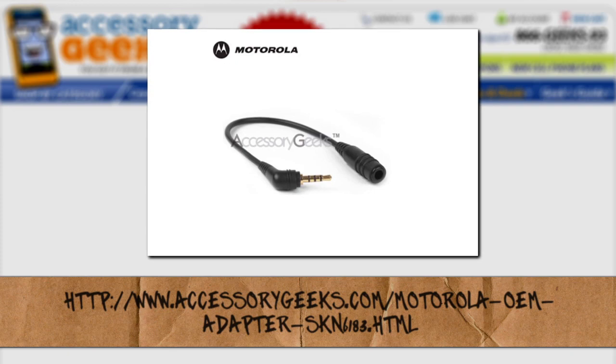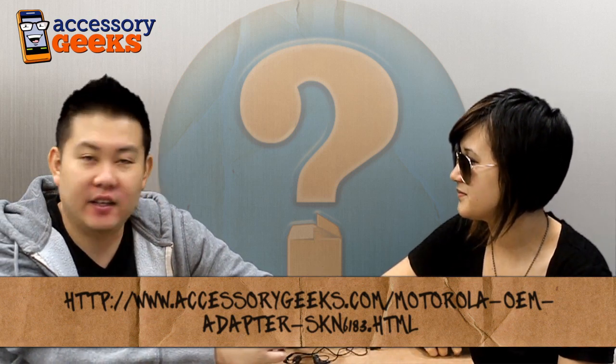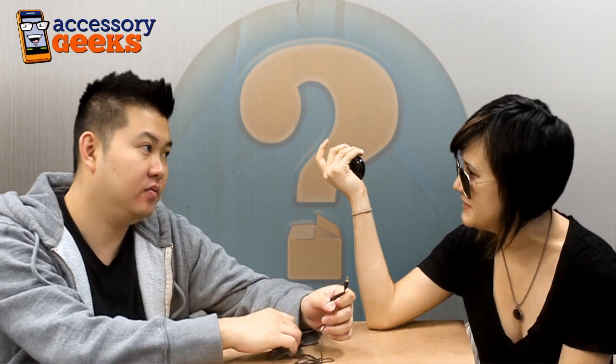So tell me about the giveaway, Mario. AccessoryGeeks just sent a letter saying there's gonna be a mystery prize, as always, in every What's in the Box video. One lucky commenter from down below — just comment below — a random winner will be sent a special coupon code pertaining to wired headsets. They already have a wired headset coupon for 20% off — the code is wired20 — but the prize winner is gonna have a bigger coupon. Last week's winner got up to 50% off, which was pretty impressive.